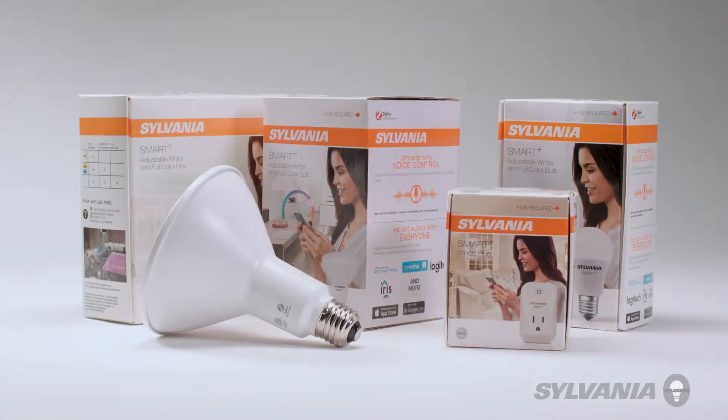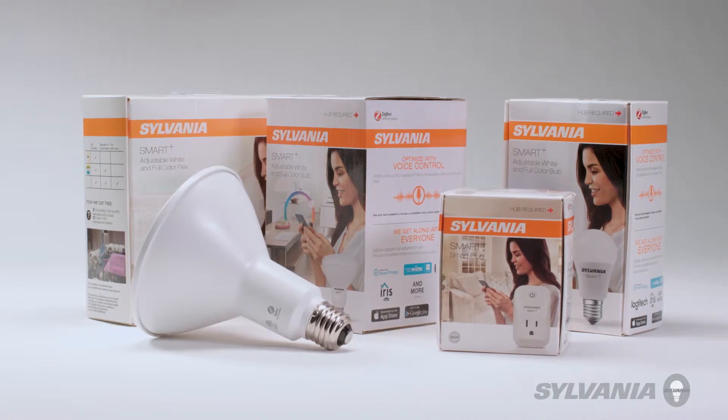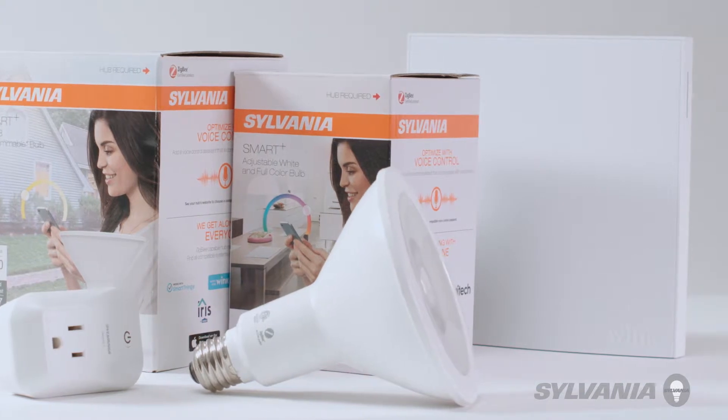Congratulations on purchasing your Sylvania Smart Plus device. Today, we'll help you connect your Sylvania device to your voice assistant. This video deals specifically with Wink.